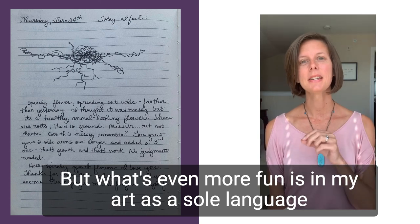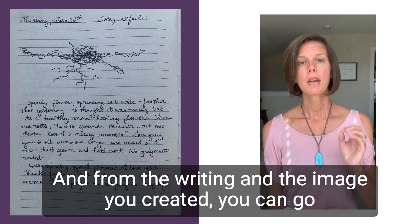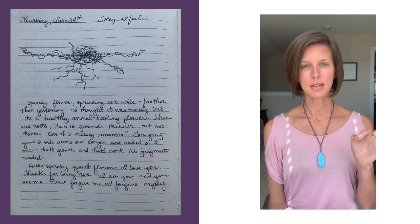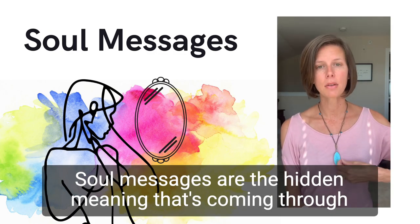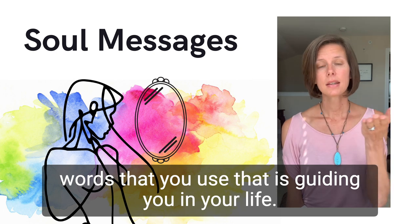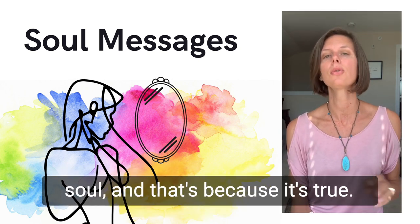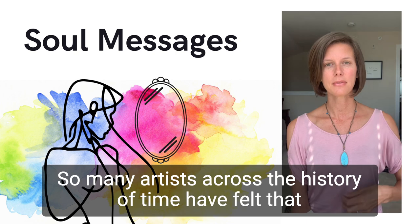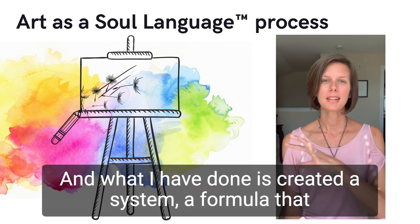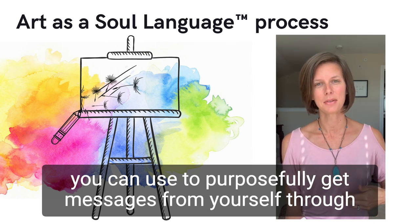What's even more fun is in my 'Art as a Soul Language' process, I teach you how to do a specific type of writing about the image. From the writing and the image you created, you can go deeper and pull out what we call soul messages. Soul messages are the hidden meaning coming through you from your higher, wiser self — through your image and the words you use — that is guiding you in your life. It's a really common saying that art is the language of the soul, and that's because it's true. So many artists across the history of time have felt that there is something really special and powerful about creating art. What I have done is created a system, a formula, that you can use to purposefully get messages from yourself through the process.